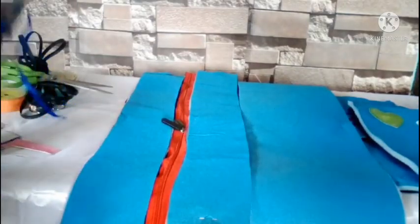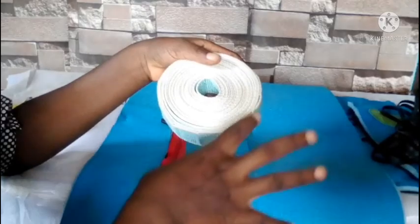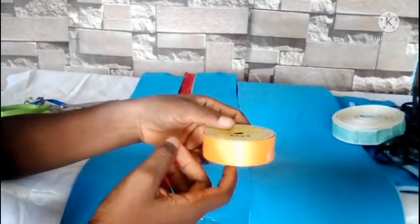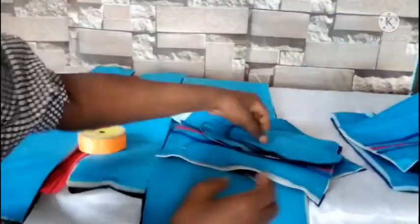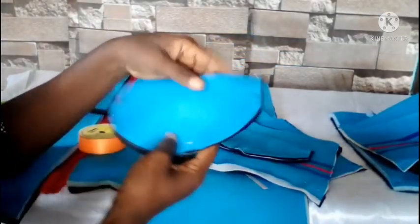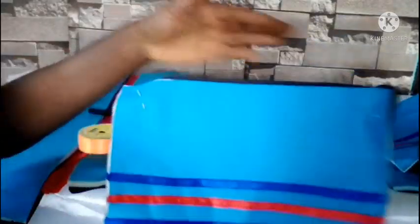I'll be sewing piping around the front and back pieces. This is the webbing or belt I'm using for the handle — I'll sew it to the front and back pieces and use it for the long handle. I have a ribbon for taping the curved edges of the flap and the top parts of the pockets. Also, I have hardware for attaching the long handle to the bag.